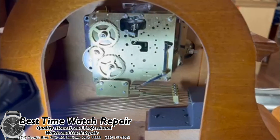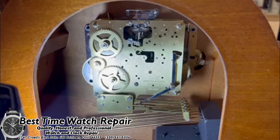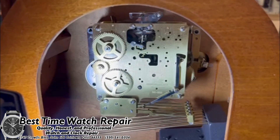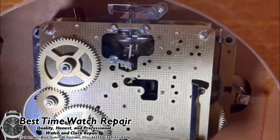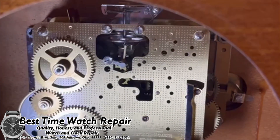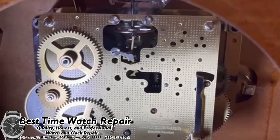Hey everyone, this is Josh with Best Time Watching Clock Repair. I hope everyone is having a good day today. In this video, we're going to be showing you guys how to start a balance wheel movement. These are the clocks that have specifically balance wheels instead of pendulums, and this primarily only applies to the floating balance wheels — that is the style that you see right here in front of me.